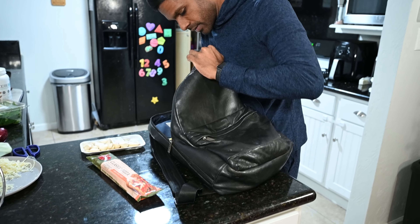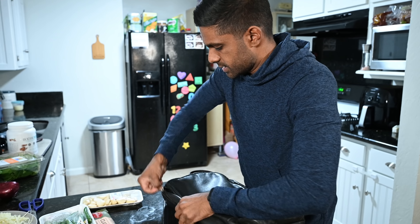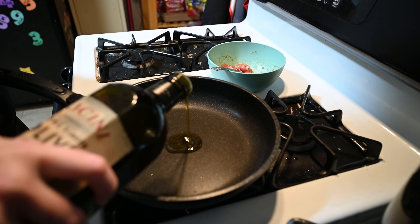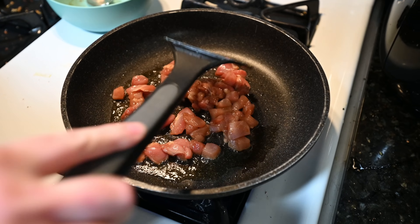Now it's time to make some Maggi pizza! I got the rest of the ingredients: pizza dough, garlic, green chilies. Rachel is going to make the pizza portion — that's the American part — and I'm gonna make the Maggi portion, and then we'll combine it together.